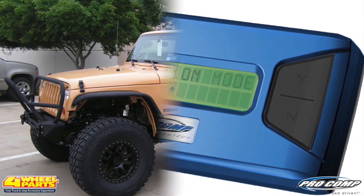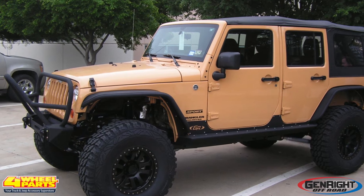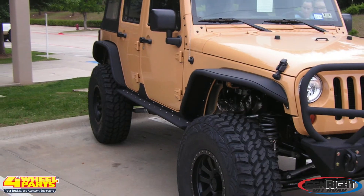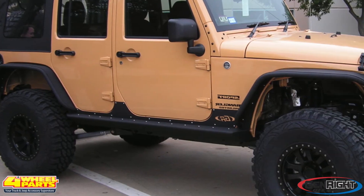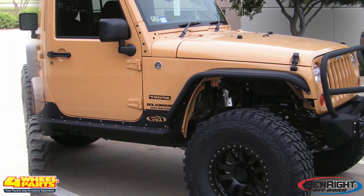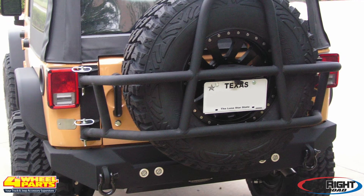Genrite surrounded this Jeep in bumpers and armor, starting with this Genrite aluminum front bumper with stinger. The rocker guards are Genrite's JK rocker guards. The front and rear fender flares are Genrite's aluminum tube flares. The rear bumper is Genrite's rear JK bumper with Genrite's swing-out tire carrier.